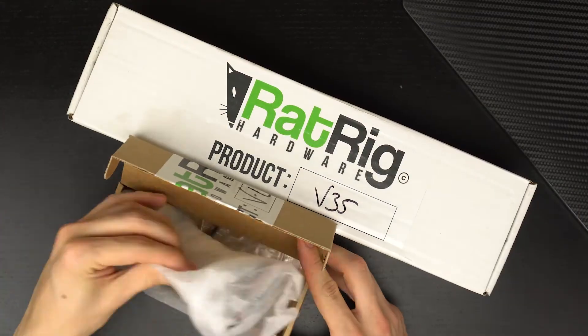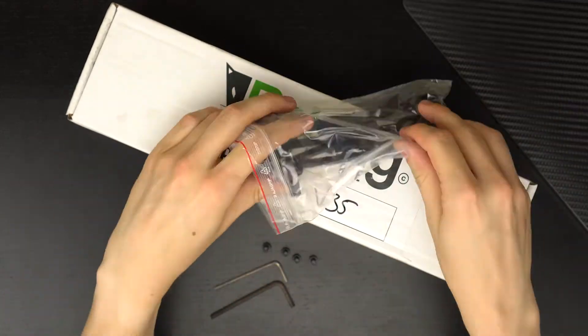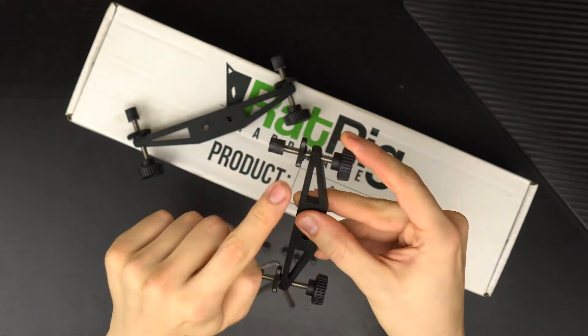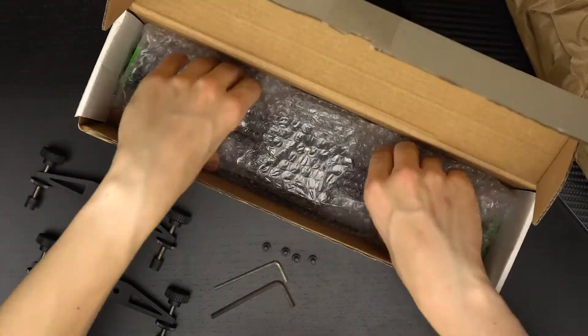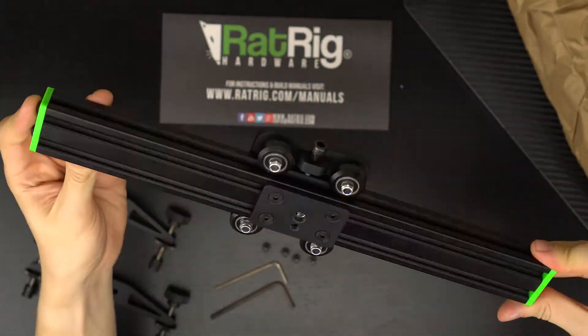Their goal is to keep it simple, their design is minimalistic, and they come in multiple different sizes. I got the smallest one, which is 35 centimeters long — that's about 17 inches. You can pick this up in longer sizes, or you can actually put multiple ones together with a little attaching tool.